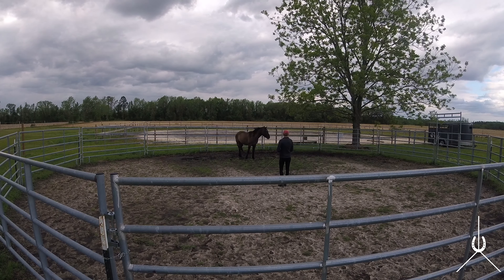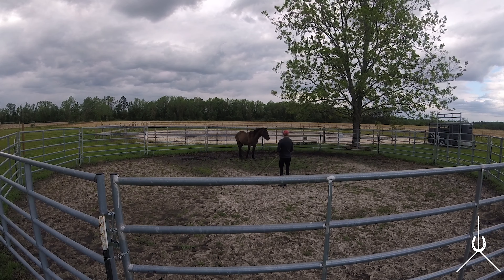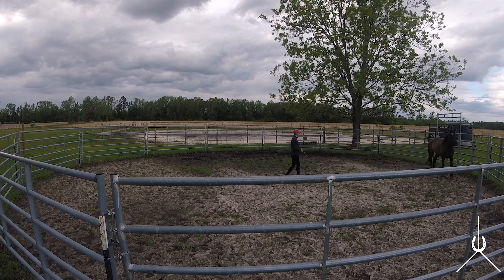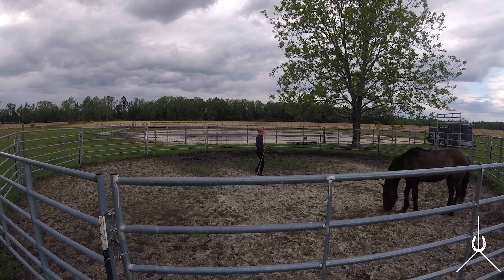I'm trying to draw that forward energy toward me. It's going to be really hard to draw your horse toward you if he's going one mile an hour — if he's stopped, obviously he's not going to turn into you. It's much easier when you have some forward momentum to help you. He kind of wants to trot off on his own — I'm not asking him to do that, but I do want the forward.